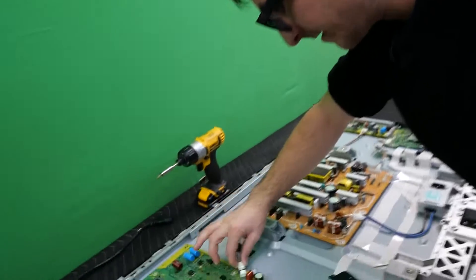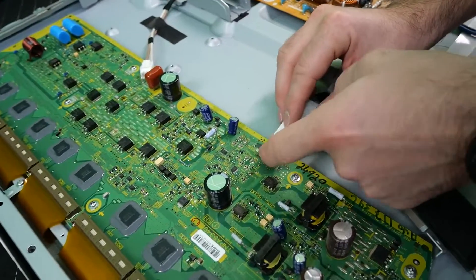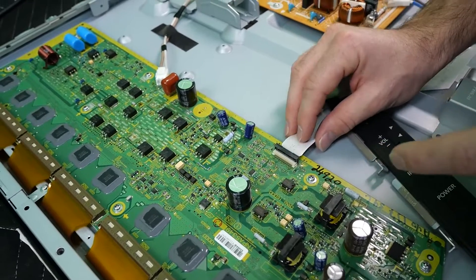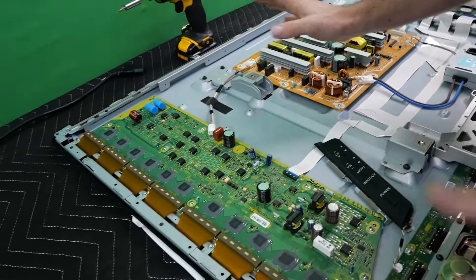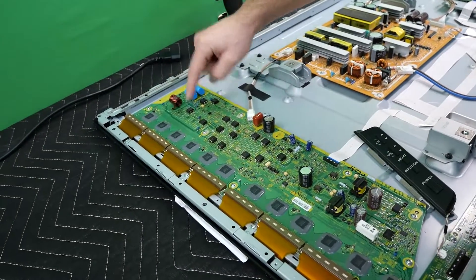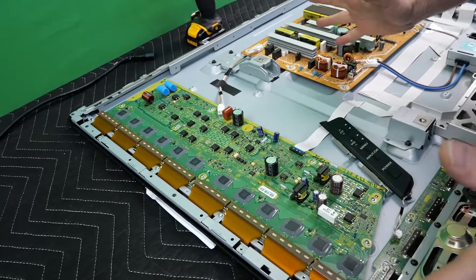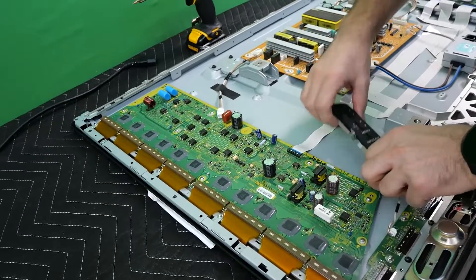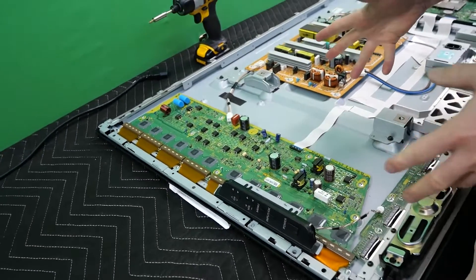Now we're going to go ahead and reconnect the power over here and the last ribbon. One last thing — I'm just going to double check the screws: one, two, three, four, five, six, seven, eight. If I was missing one and I powered this up, I may actually be breaking the board because it would not be properly grounded.